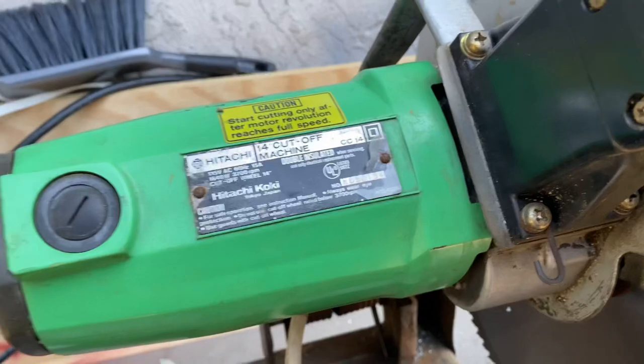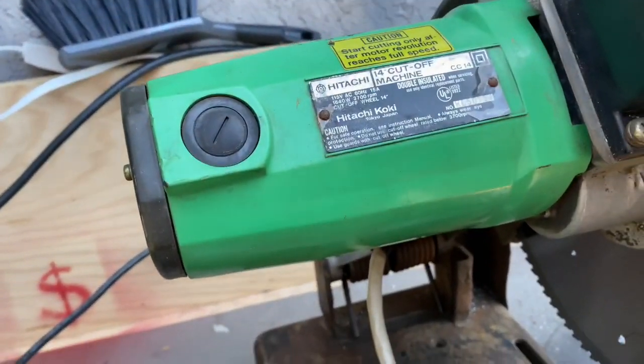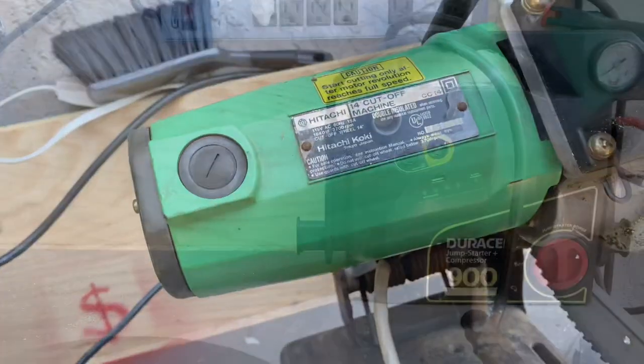As I just found out recently, this is a universal motor, which means it'll run off AC or DC. So we're going to run some tests.